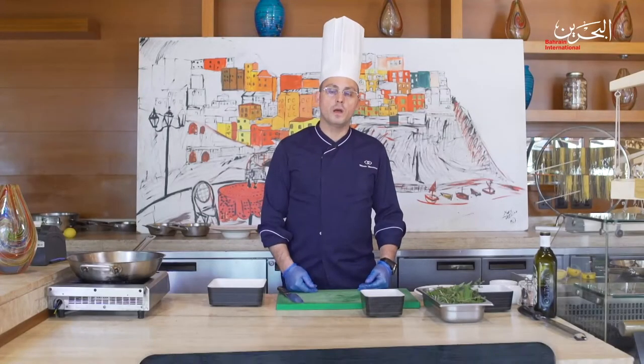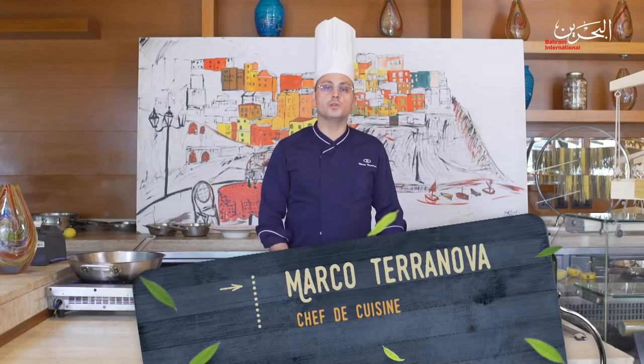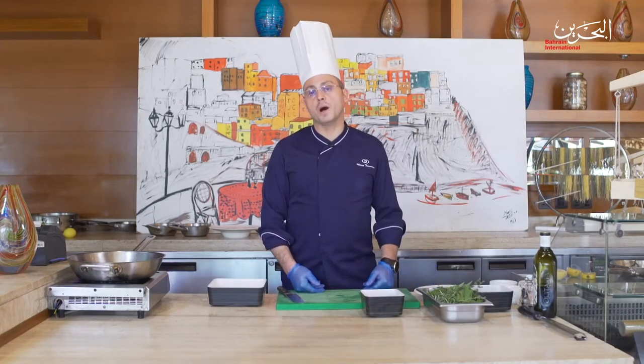Hi, this is Marco Terranova and welcome to Simple Delicious. Today we are going to prepare one of the iconic dishes of the Italian kitchen, which will be Sea Bream all'Acquapazza.